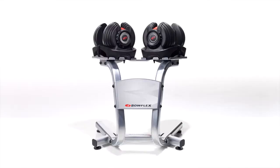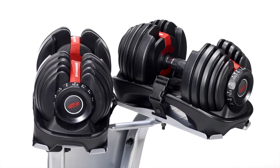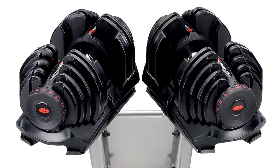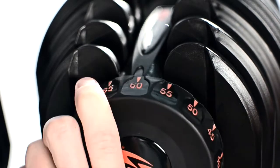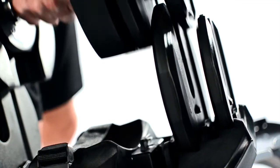Hi, I'm Michael with Bowflex, and today I'd like to introduce you to the Bowflex SelectTech Adjustable Dumbbells. They replace an entire rack of 30 free weights in just one pair. These are our 552i and 1090i Dumbbells that deliver up to 23.8 and 40.8 kilograms, adjusting in 1.1 and 2.3 kilograms respectively. Simply dial up your desired weight, lift them out, and you're ready to go.